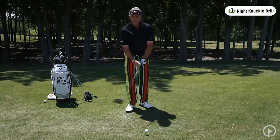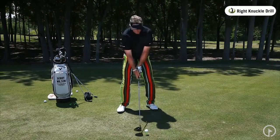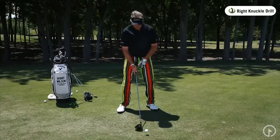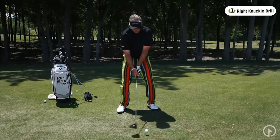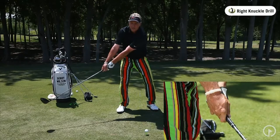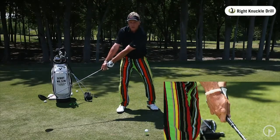Too many times I see people not take the club back properly. Once you've gotten your good grip and you're set up, feel like the back of your right knuckles takes the club back — you're going to take it straight back and towards the sky. This gives you good full extension and width in your swing. Notice how I've just taken that right there. I don't want to keep my head down; I want to make sure my upper body turns and I want to go with it, but there's a good extension.